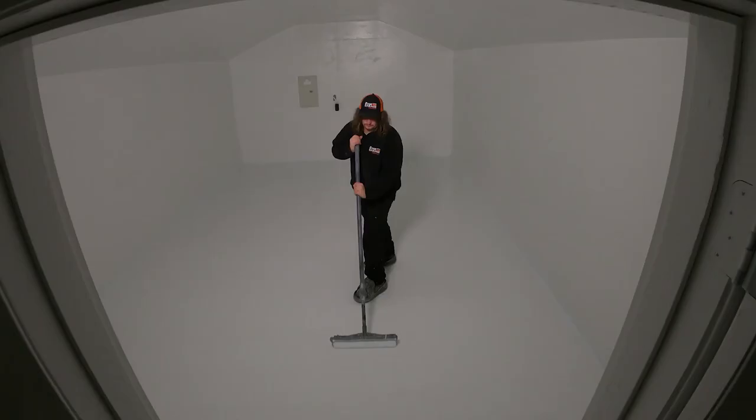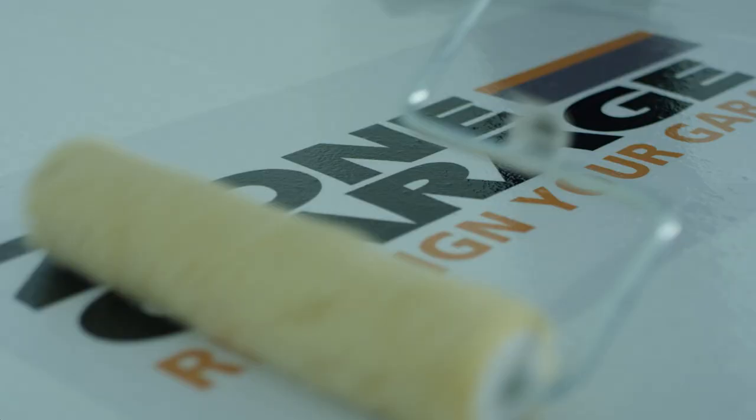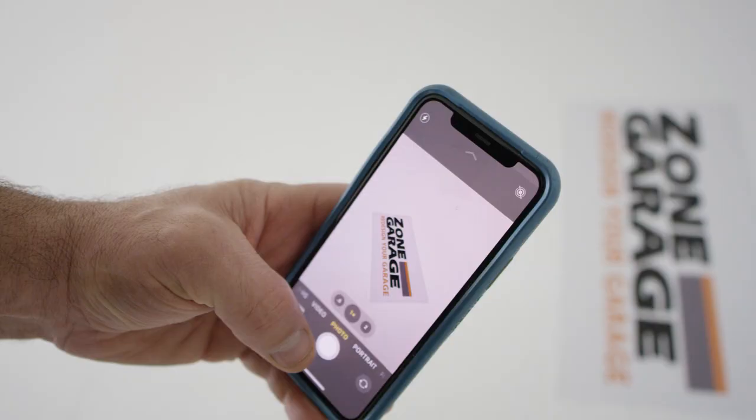And then after that, let it sit for — let's play safe at 72 hours, depending on temperature outside. And then we're good to go. The prep is critical. No matter what product you're using, the prep is everything. That'll dictate the longevity of your product.